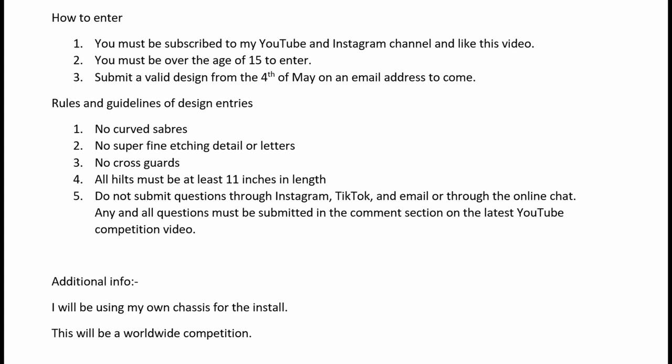Number three, as much as I would love to include this, I am currently unable to provide designs with cross guards. Please do not submit a design that has a cross guard — whether one with blades that light up or a medieval sword type of cross guard. It's just something I'm not able to do.